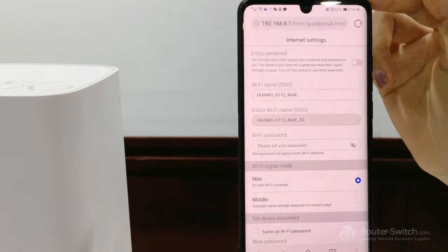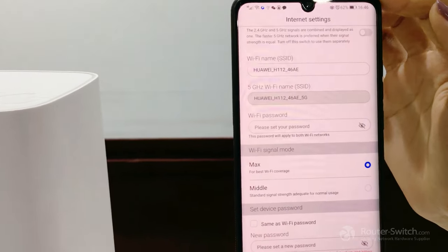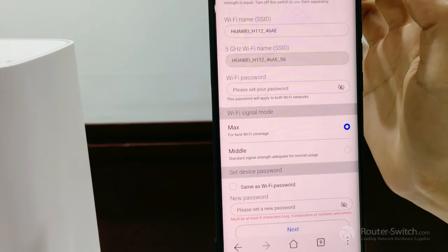And then click Start. The Wi-Fi password is not set yet, so you need to set your password first — at least eight characters.